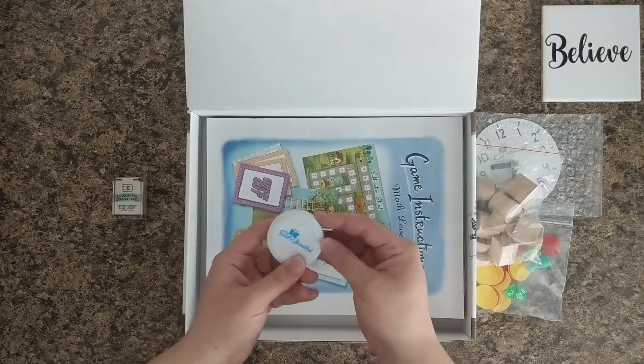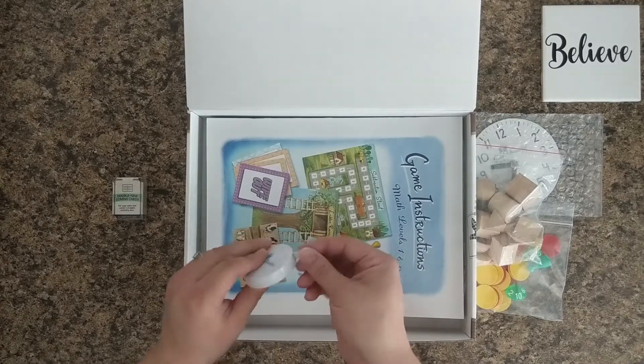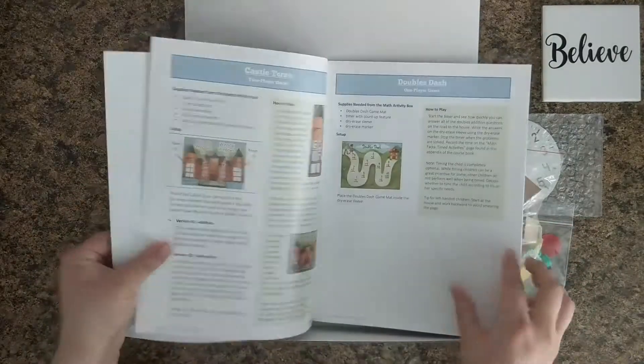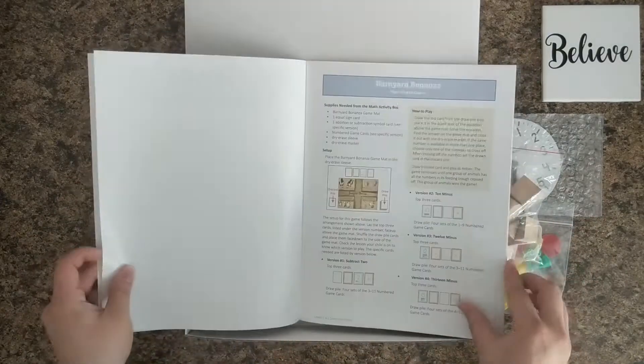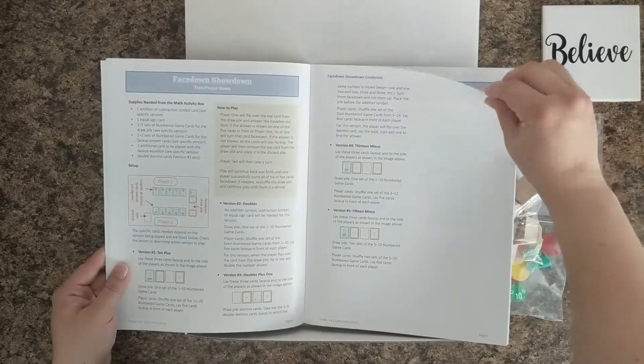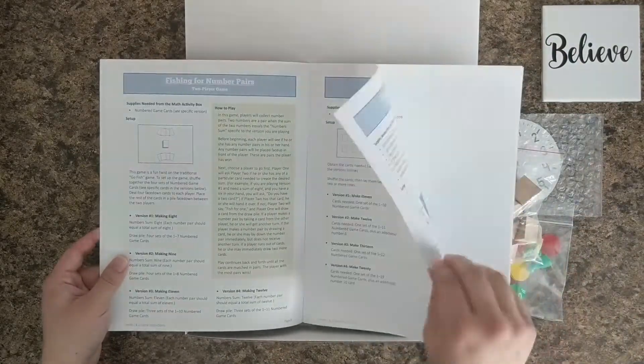We have a measuring tape with the Good and Beautiful logo, so we know this is the one that goes in the math box because we have a few of these. Here's the game instruction booklet — let's do a quick flip through of that.